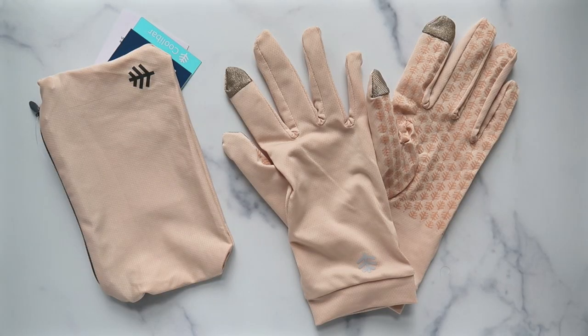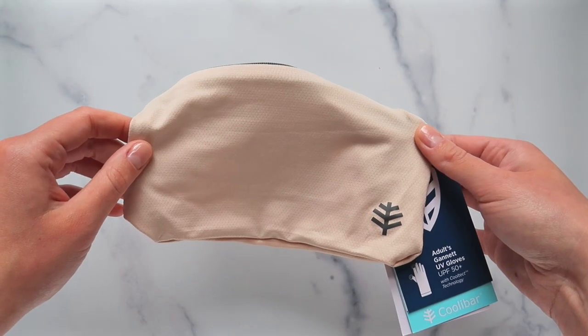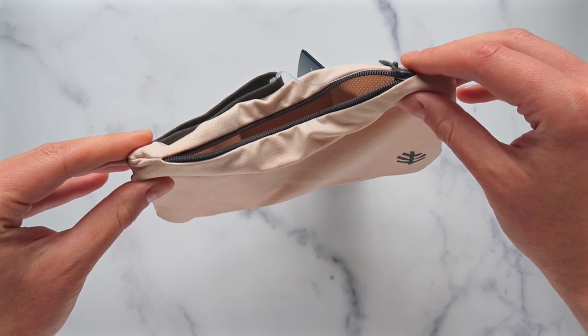I kept saying SPF gloves — I should have been saying UPF gloves instead, but you know what I mean: sun protective gloves. I have two pairs, but it's essentially the same glove — one is longer and one is shorter. The first pair I got off Amazon. This is the shorter pair, and it came with a pouch, which I love. It's going to be really convenient to keep them in the pouch. Let me put it on so I can show you what it looks like.